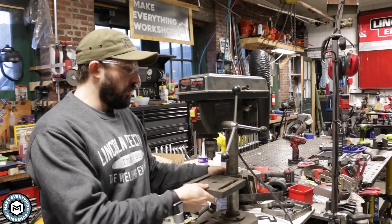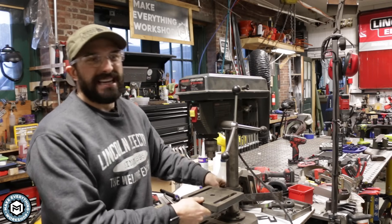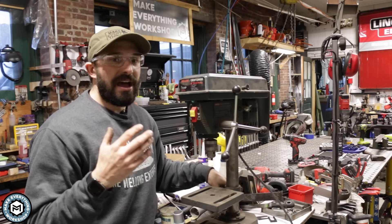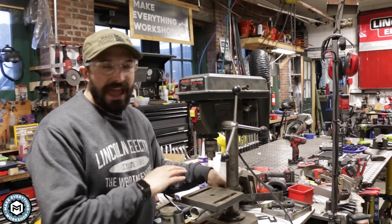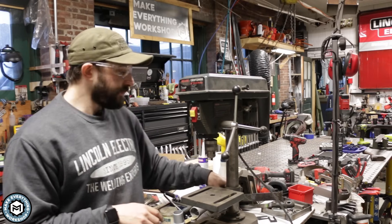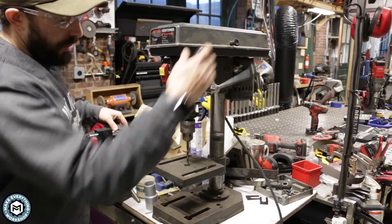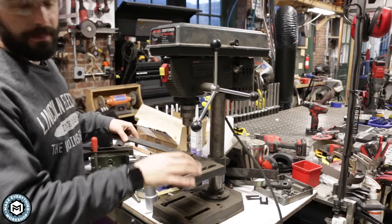With a drill press like this, you're going to want to bring the speed down to as low as you can possibly go. I try to keep my drills around 300 to 400 RPMs when drilling steel. I've found that the 350 to 450 RPM range is ideal for pretty much every size hole, all the way up to one inch that you're going to be drilling in steel. We've got our drill set to the lowest speed it'll go, which is 620 RPMs.